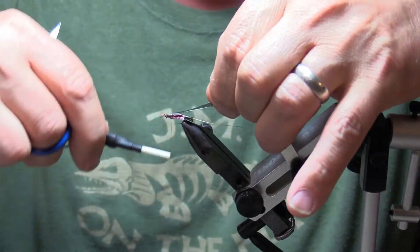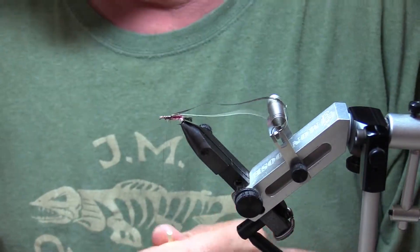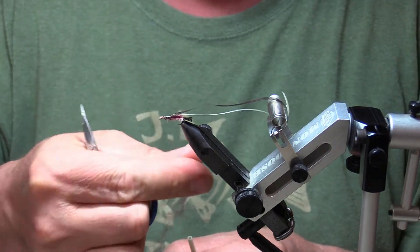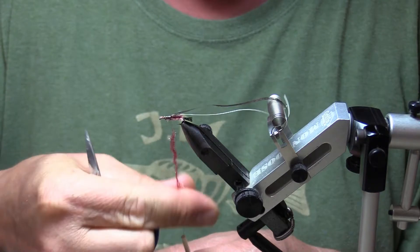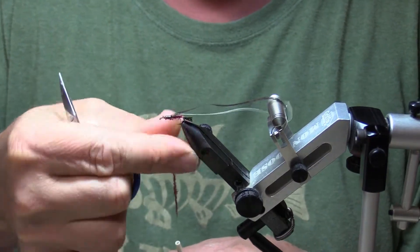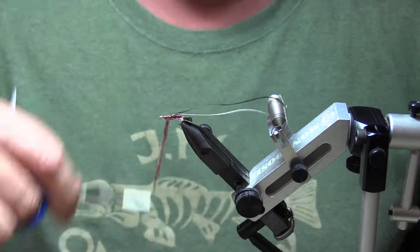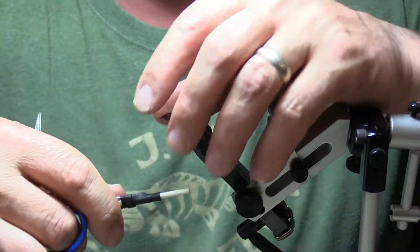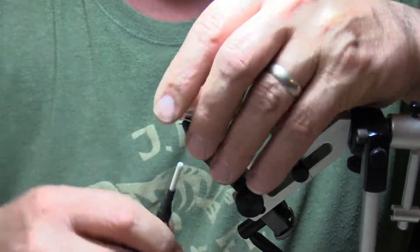Now I'm gonna use some darker maroon colored ice dubbing. Dub that onto your thread and we're gonna build up a nice little thorax here.